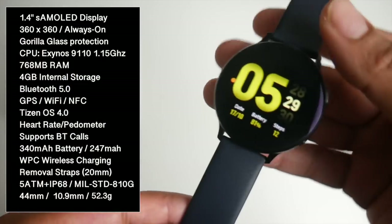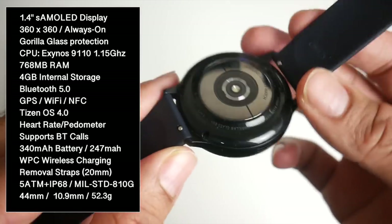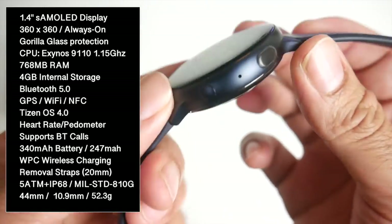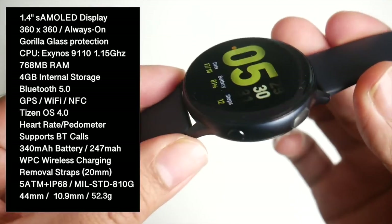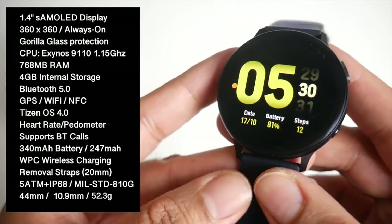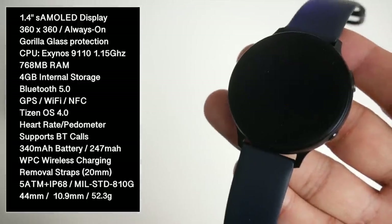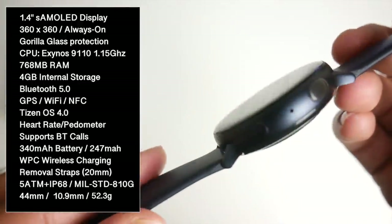Now the design is quite nice. The watch body itself is made completely from metal. It's finished in aqua black and I have to say I'm loving this gorgeous design. You can also get this in cloud silver and pink gold, but aqua black is the one for me. It just looks amazing. You do have a 1.4 inch Super AMOLED display with a resolution of 360 by 360 and Gorilla Glass protection.